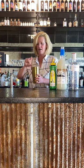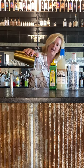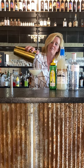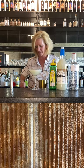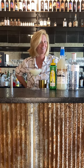There we are. You see how frothy it is on top? That is because of the egg white. I'm just gonna garnish it with a little lemon slice. And that is my egg white gin fizz.